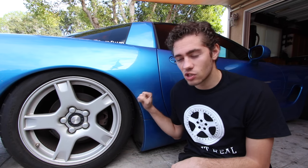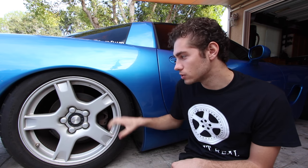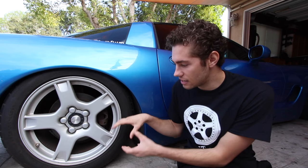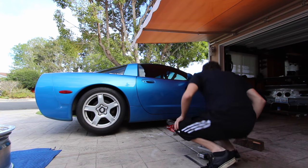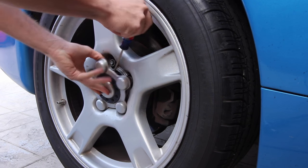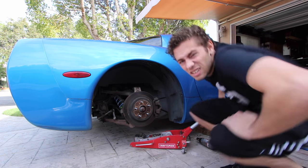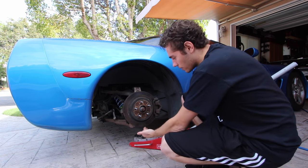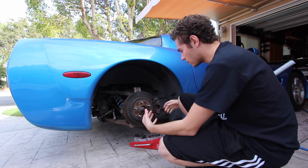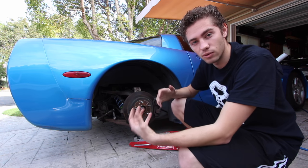Next, we're going to raise this car, take this wheel off, and put a jack under the spindle so we're actually able to adjust the height to get it as close to where it is right now. We're going to put the jack under the spindle and try to replicate the same ride height as it had with the original wheel and tire.